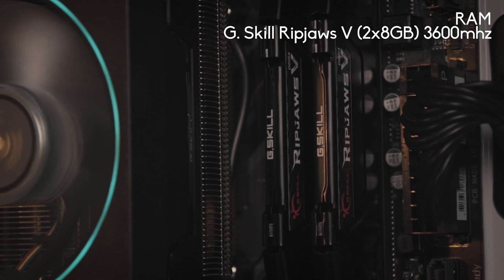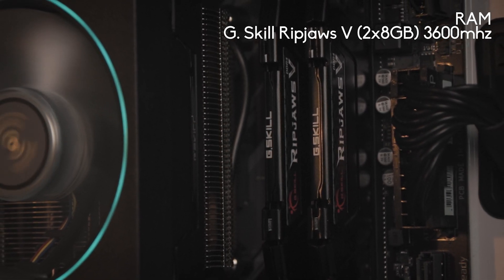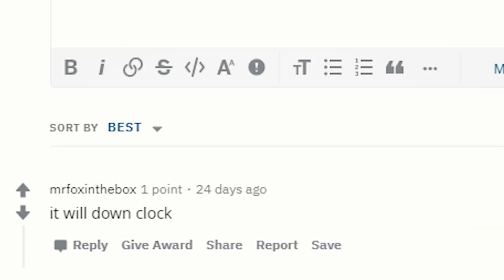For our RAM we have the G.Skill Ripjaws 5 for a total of 16 gigabytes running at 3600 megahertz, but since we have a second gen chip this will be capped at 3400 megahertz or lower. This is actually to prepare for future upgrades, in case we wanted to go for a 5000 series chip.